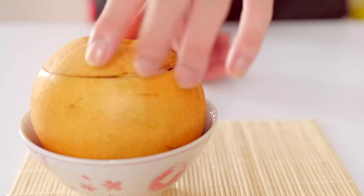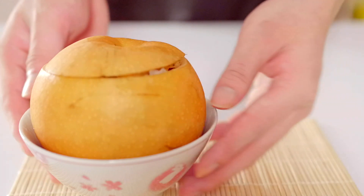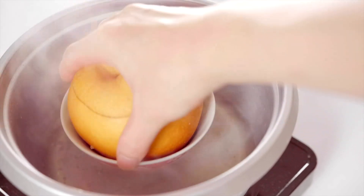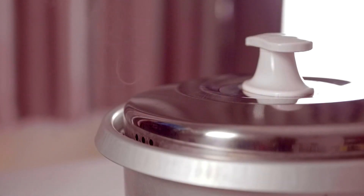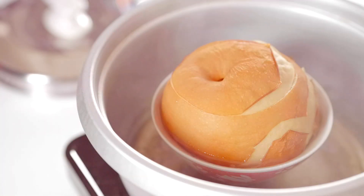So attractive! Now I'm going to steam this pear in a pot of boiling water for 40 minutes. Believe me, the final taste will be very unexpected. The precious ingredients will blend to create a luxurious taste of East Asian style.